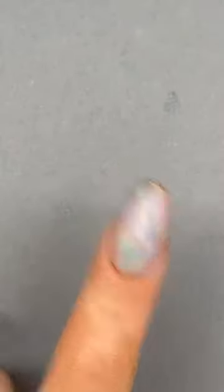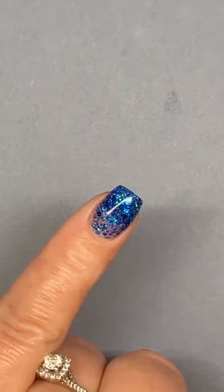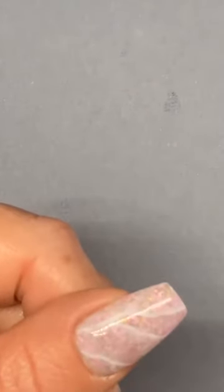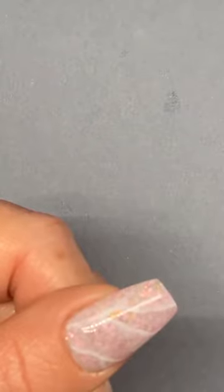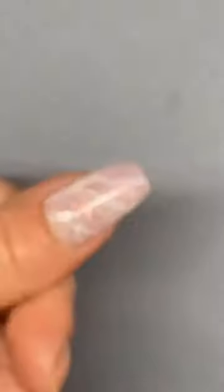So what do you guys think? Let's have a little look at the chat — one, two, or three. Remember guys, we're thinking about the technique rather than the colour. I know they're not to everybody's taste, but what I'm thinking about here is technique and how we'd create that in a different colour as well.